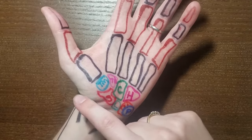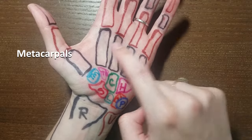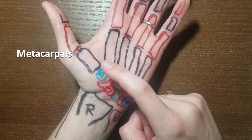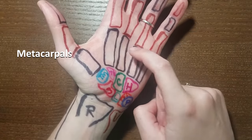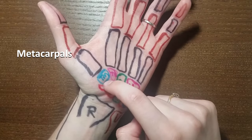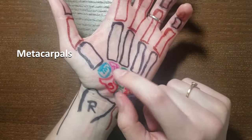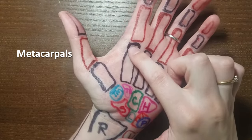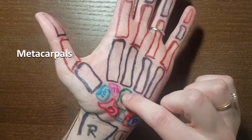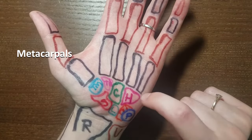The next row of bones are the metacarpals — 1, 2, 3, 4, and 5 — named just like that: first metacarpal, second metacarpal, third, fourth, and fifth. The first metacarpal articulates with the trapezium — remember how we palpated down that bone to find it. The second metacarpal articulates mostly with the trapezoid, the third mostly with the capitate, and then the fourth and fifth mostly articulate with the hamate.